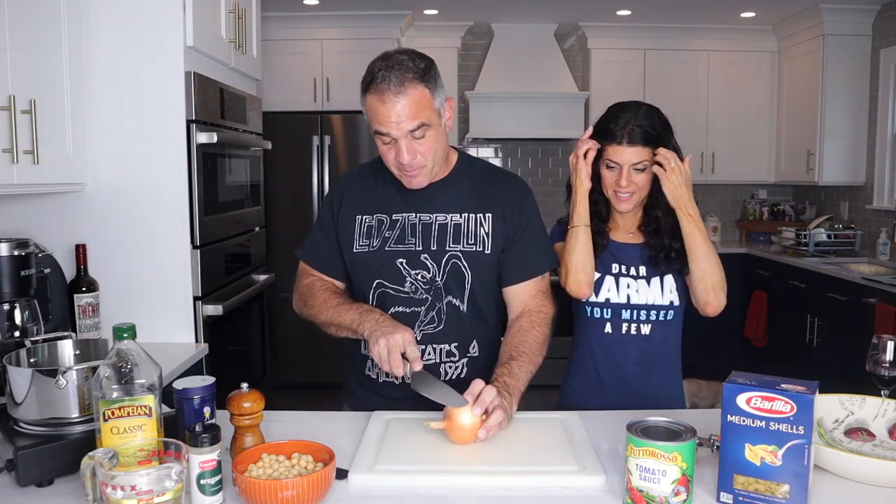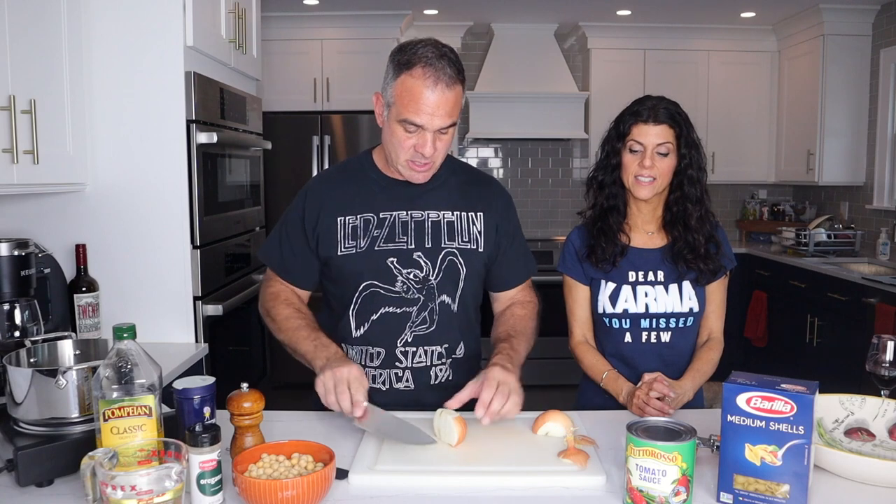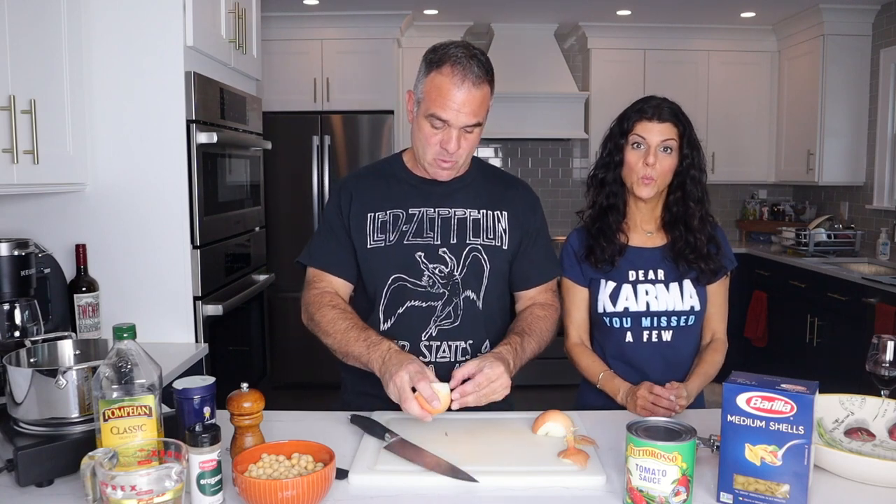So we're going to start with a box of shells, some tomato sauce, chickpeas, pepper, salt, oregano, olive oil, and an onion. This recipe comes from my mom's side of the family. They're from a small town in southern Italy called Binetto, which is really, really small.